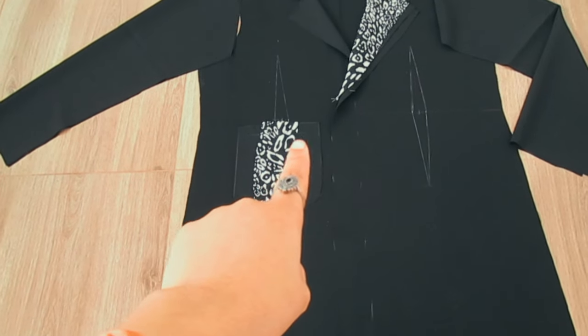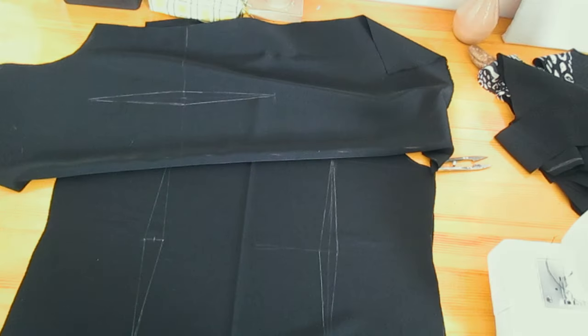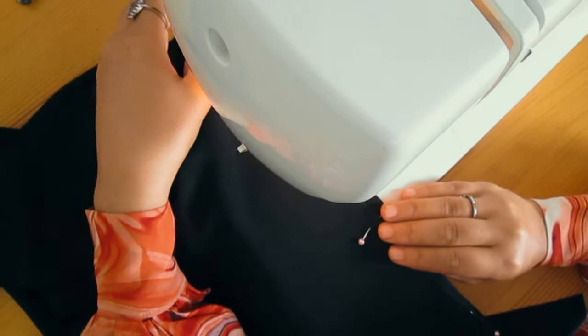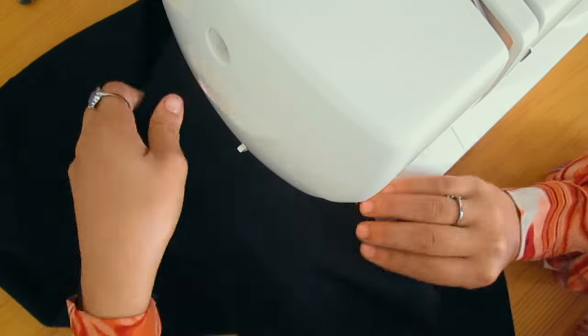Now all the pieces are complete and we're done with cutting. Let's move to the sewing part. First we sew the darts and give them a good press for a nice smooth finish, then sew all the pieces that need to be done separately, like the collar and the pockets.